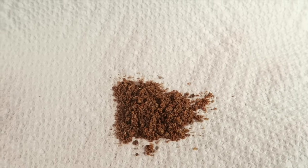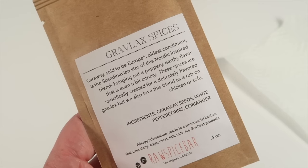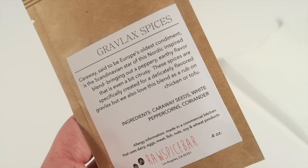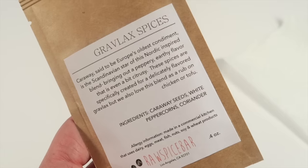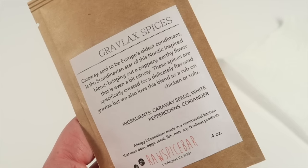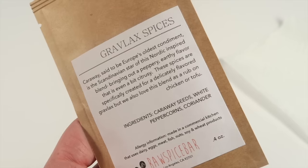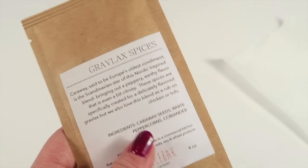Here's a look at the gingerbread spice — it definitely smells like gingerbread with some citrusy notes, but as soon as you smell it, it's just gingerbread. The last one is gravlax spices. Caraway is said to be Europe's oldest condiment and is the Scandinavian star of this Nordic-inspired blend, bringing a peppery, earthy, and slightly citrusy flavor. These spices are specifically created for a delicately flavored gravlax but also work as a rub on chicken or tofu. It contains caraway seeds, white peppercorns, and coriander — very simple ingredients.